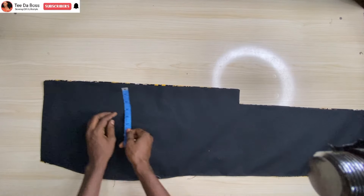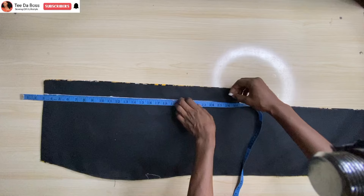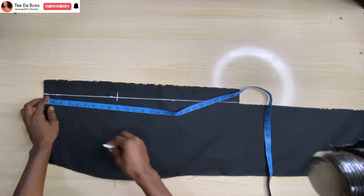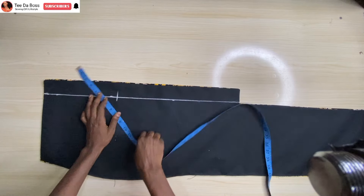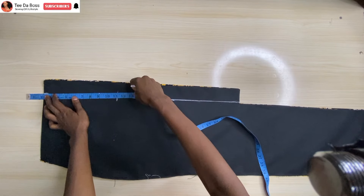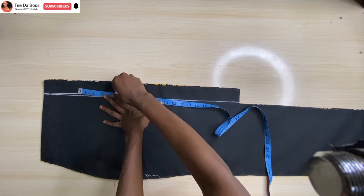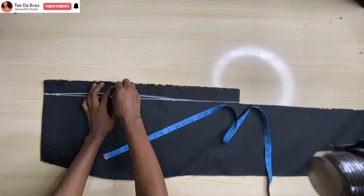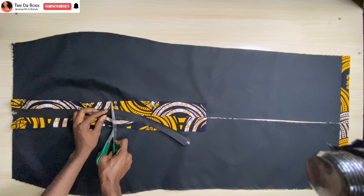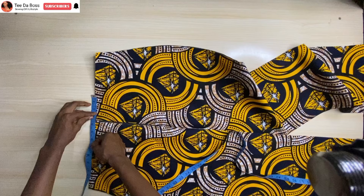Place the back pieces onto each other and mark off the zipper allowance of 2 inches. From there, mark 9 inches — that's where the zipper stops. To create the back contour, from the zipper allowance line mark half an inch and connect from the waistline to that half inch, then from the half inch downward. Sew from that point and then insert your zipper. After inserting, cut off the excesses. On the right side it looks great.